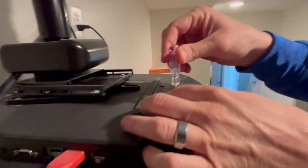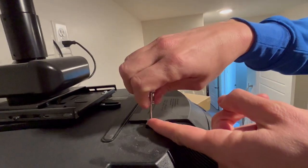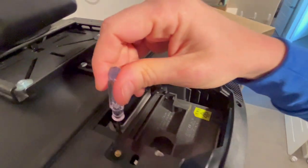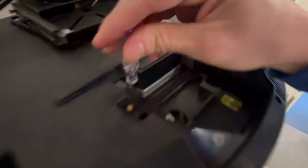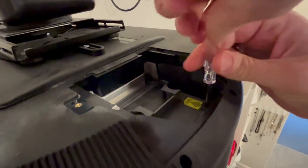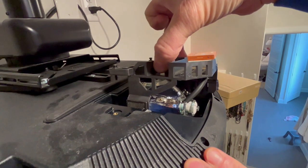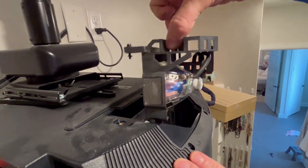Then we're going to unscrew the screw right here on this lid — there's just one. Inside there are three screws: one in this corner, one in this corner, and one in this corner that you unscrew. Once all the screws are undone, you just wiggle it until it comes out.